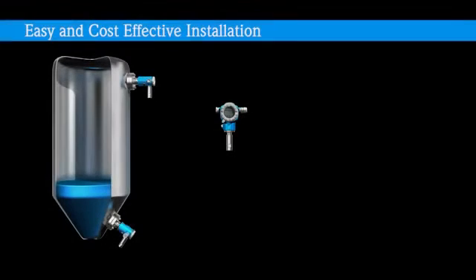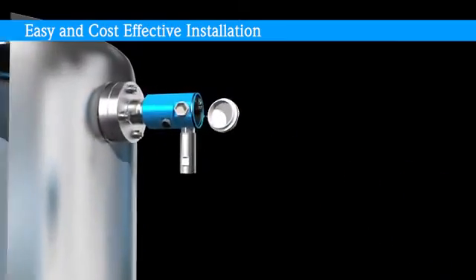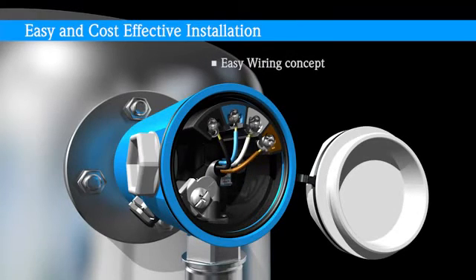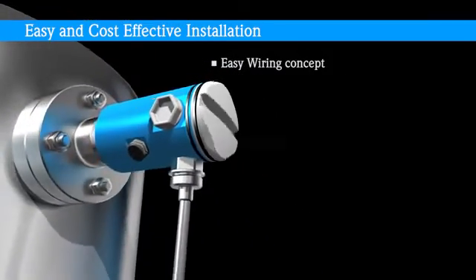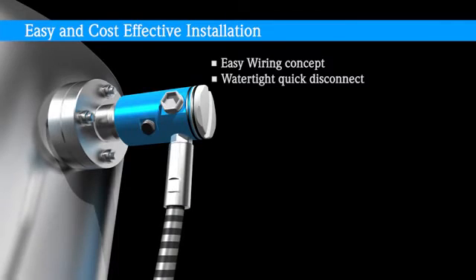The electronic DP system greatly reduces cost of ownership and downtime, especially over the system's life cycle. The initial installation is less time consuming because of the easy wiring concept with pre-cabled devices, color-coded terminals, and ample space in the compartment. There is a watertight quick disconnect between the sensors.